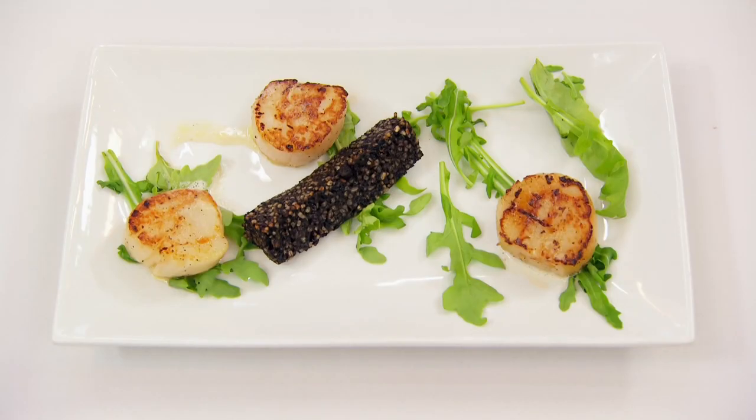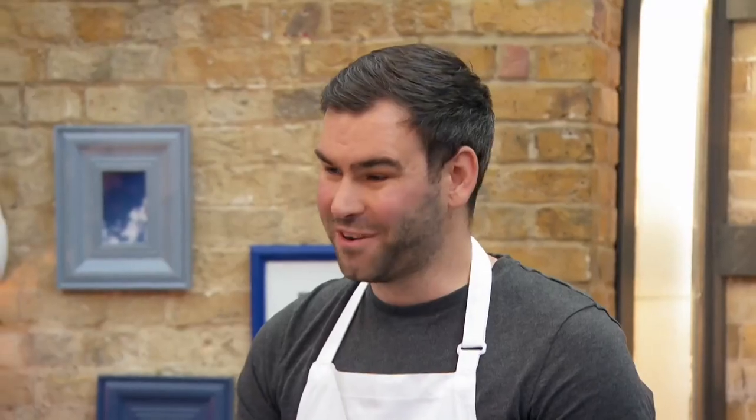So I've cooked for you some scallops with some black pudding, a whiskey cream foam, and some rocket. I hope you enjoy it.